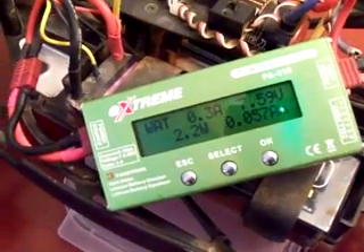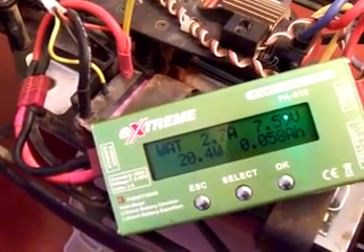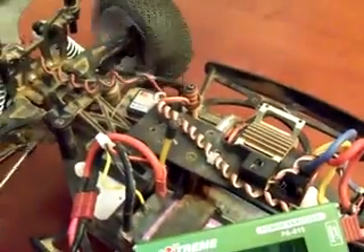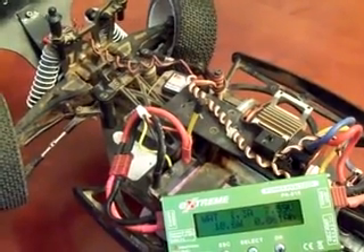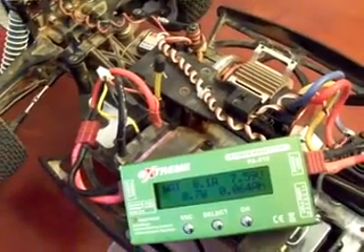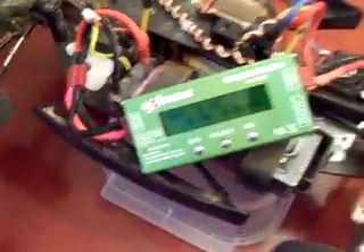I'm going to go ahead and see how much power is drawn just by using the servo. About almost 2.7 amps there, coming back to center and you can see the amps drop back down. So just the servo alone is drawing about 2.5 amps. The servo I'm using here is a Savox 1258, so different servos are going to have different draws.